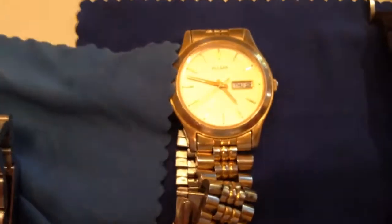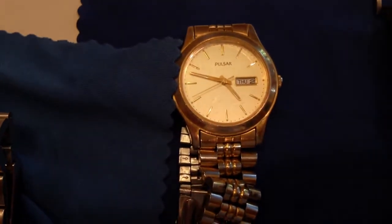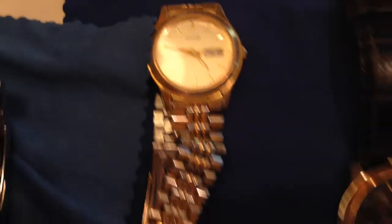And then a quartz powered or battery powered watch — it will go until the battery dies, no matter how long you have it sitting.